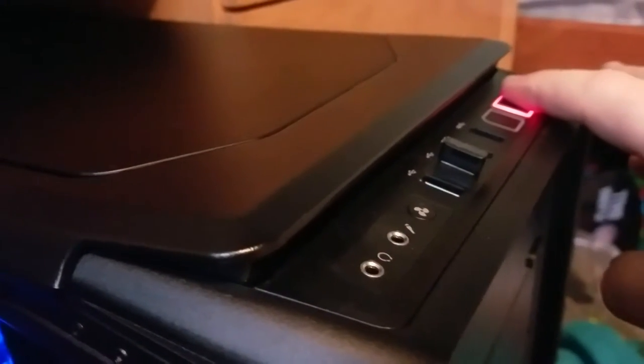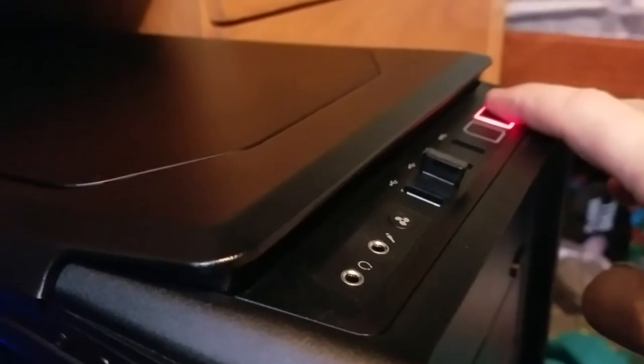The only way to get it off is to press and hold. Power is off. I get no BIOS, I get no POST, I get no video. There is nothing.